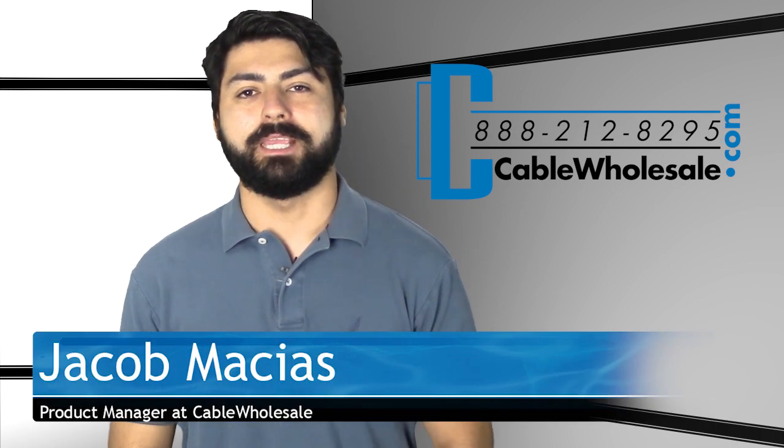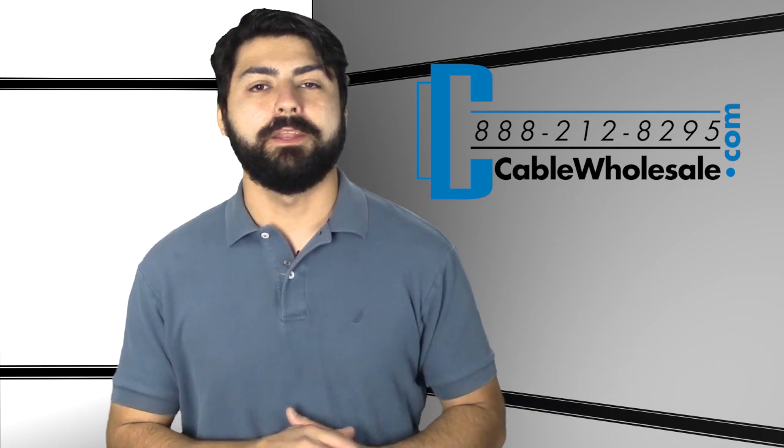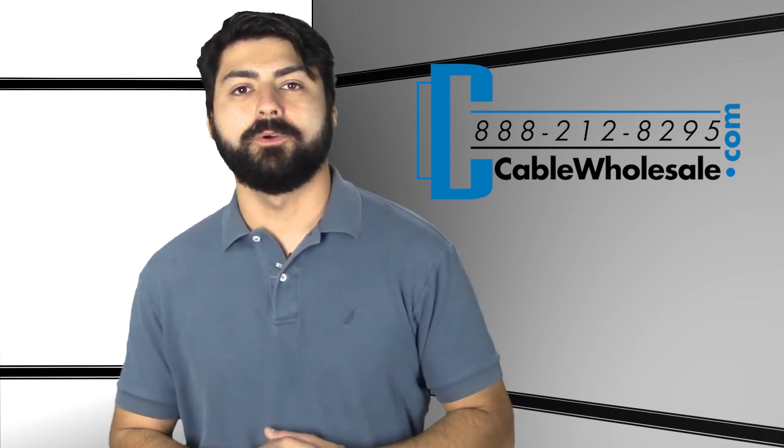Hi, my name is Jacob Macias and I'm with CableWholesale.com. Today I would like to show you guys another option that Cable Wholesale has for streaming your Netflix, Hulu, or YouTube from your computer over to your television.